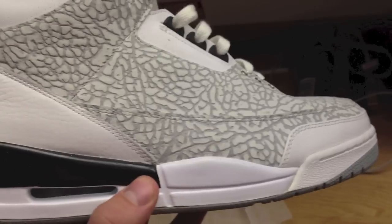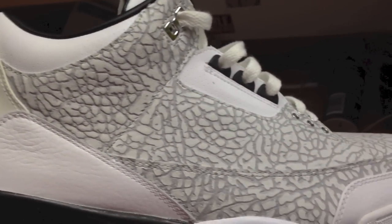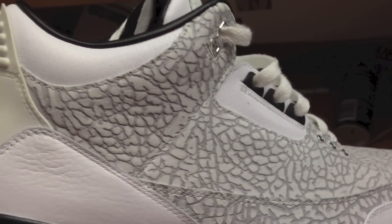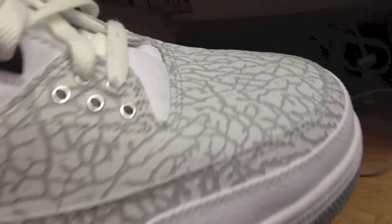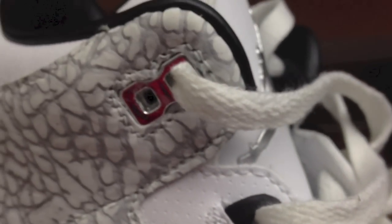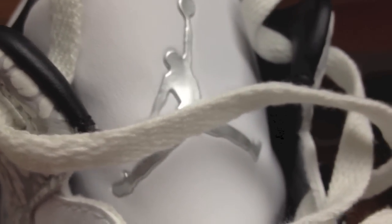I have never really gotten a chance to hold these in person. When they released in 2007 I wasn't really into kicks, but I remember reading about these and I was just fascinated by the flip print. You can see it has the cement print all over the upper, just canvassing the shoe. Speaking of quality, we have beautiful silver eyelets for the laces and a flashy silver Jumpman on a white tongue.